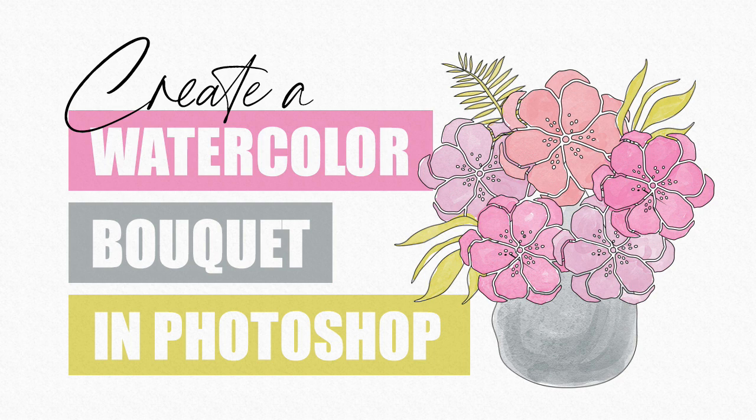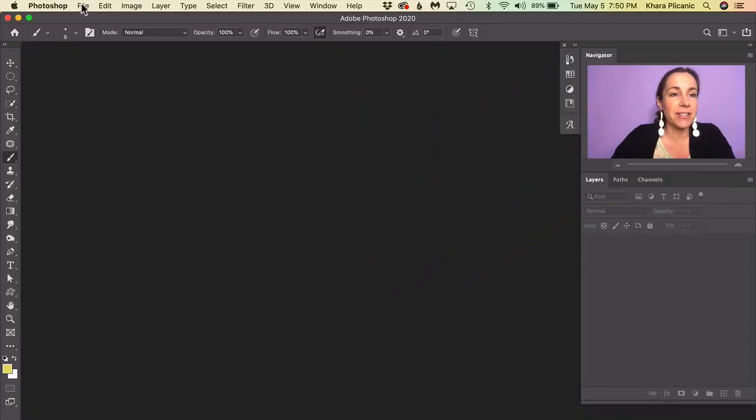Hey there everybody, I'm Kara Plichinich and today I'm going to be teaching you how to create this gorgeous hand-drawn looking watercolor illustration in Photoshop without actually drawing or illustrating anything. To get started, I'm going to create a new blank document.